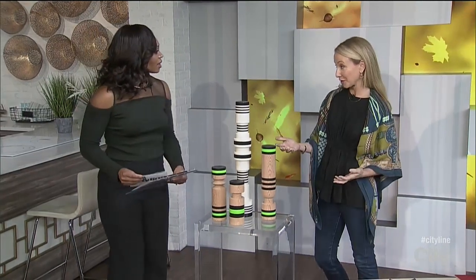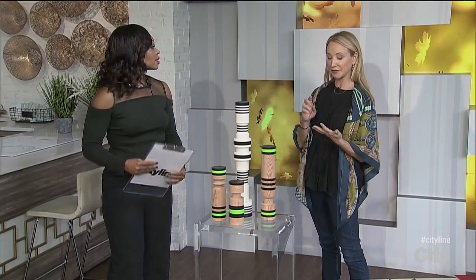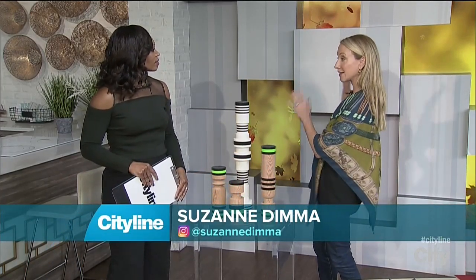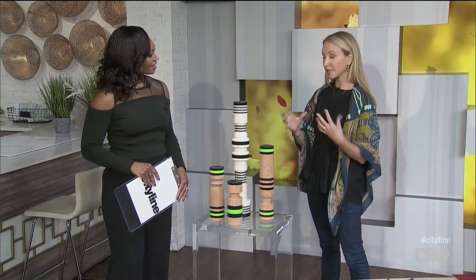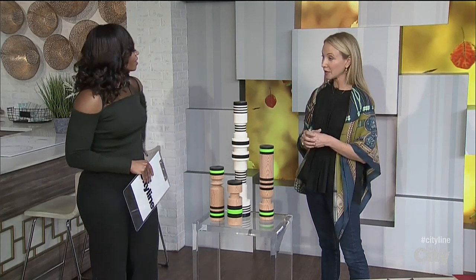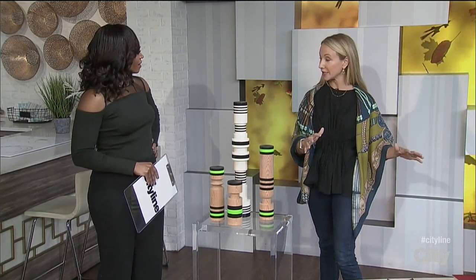People don't really think about sculptures. The number one thing we go to is photography, prints, oil paintings — the flat things that hang on the wall. But there's so much fun stuff you can do with three-dimensional art, and it's actually a trend I'm seeing a lot: displaying sculptures, bringing them into your space and integrating them with your furniture.